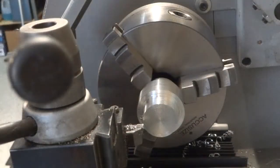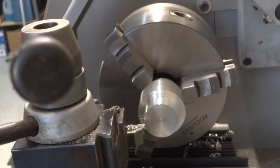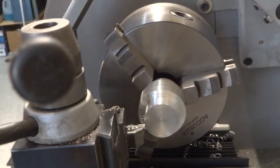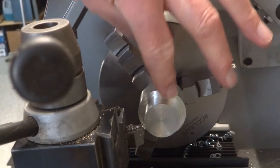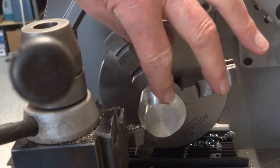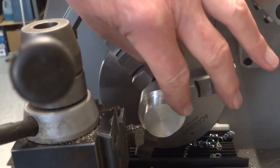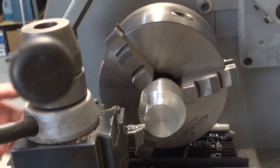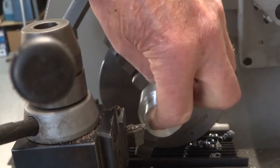This lathe has a 1-inch spindle bore, and it actually measures about 1 inch and 51 or 52 thousandths. We're trying to get this just a little bit smaller than the spindle bore - I'm going to take it down to just below 1 inch and 50 thousandths, and that should slide into the spindle bore. We'll take it down a little bit more and then drill a half-inch hole in here.